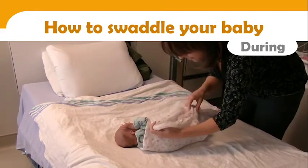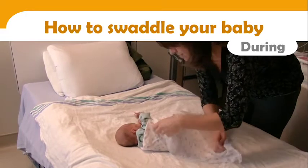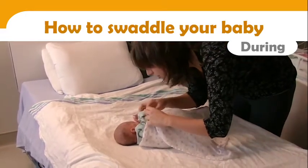Seeing that her arms and hands are coming out of the swaddle, Roman's mother takes the time to replace the blanket in order to better contain her.